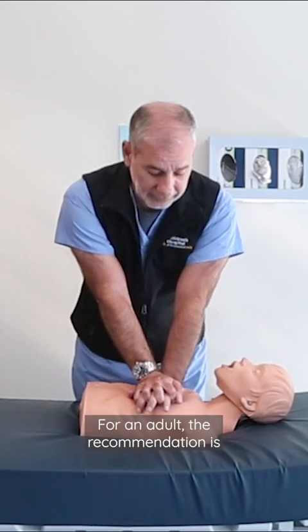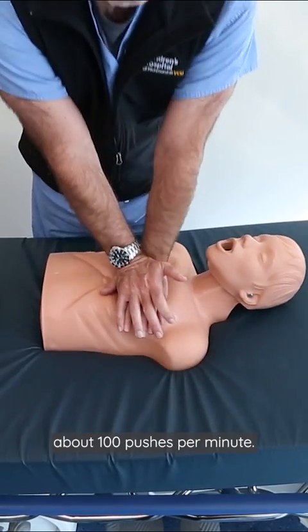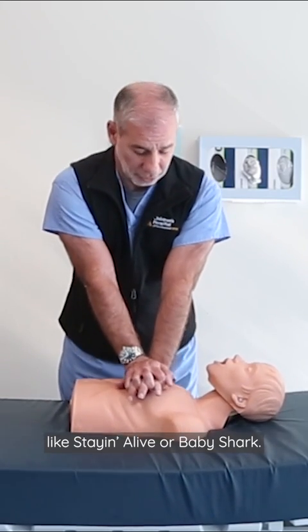For an adult, the recommendation is about a hundred beats per minute. That would coincide with a song like Staying Alive or Baby Shark.